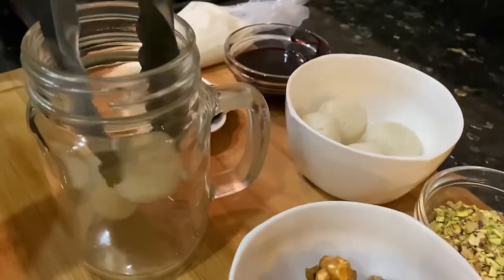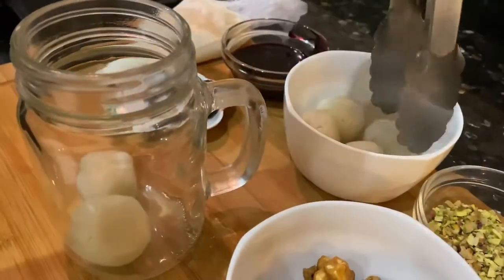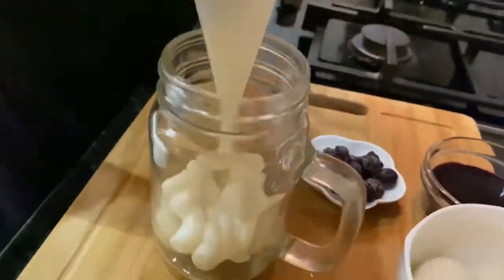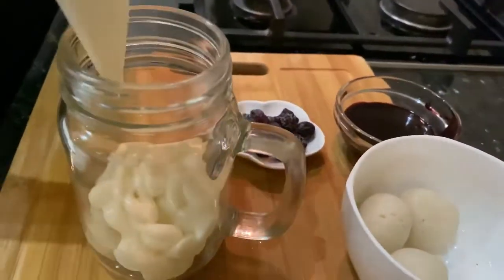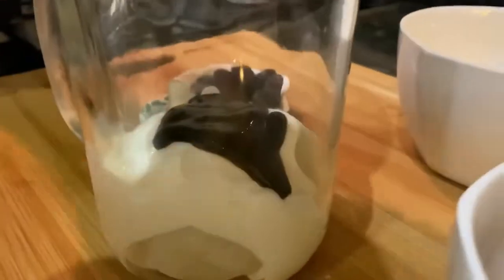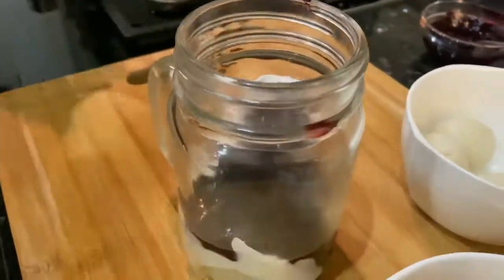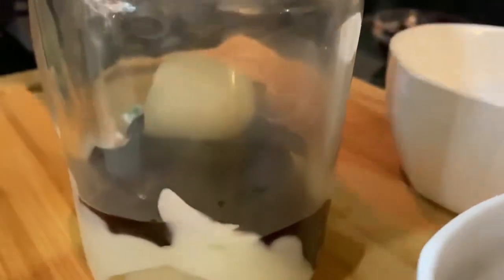First place the Rasgulla at the bottom of the jar. On top of that, pour some yogurt, and then raspberry sauce. Same way make another layer — first Rasgulla.